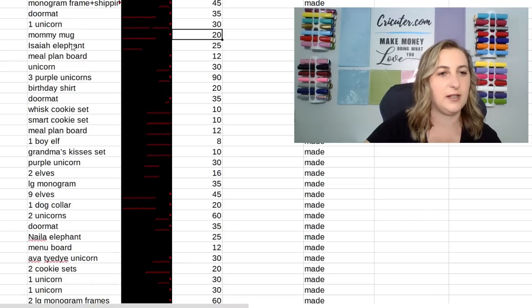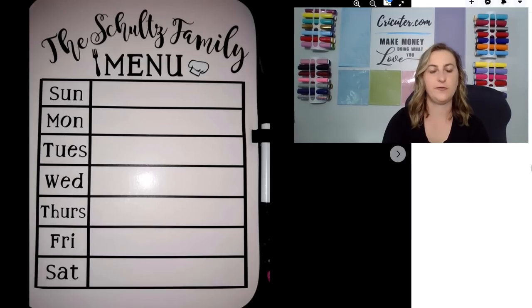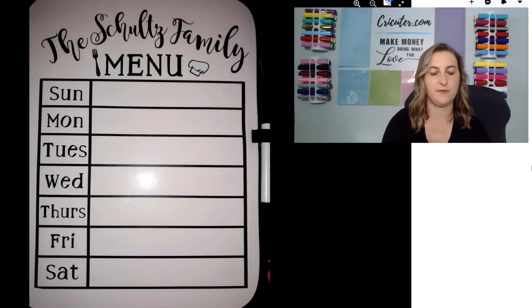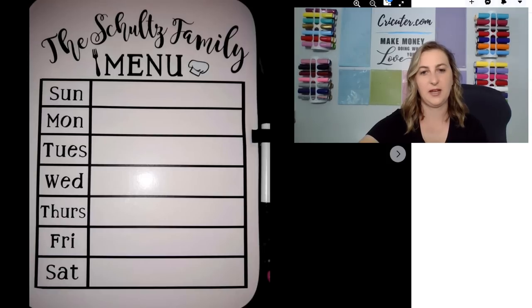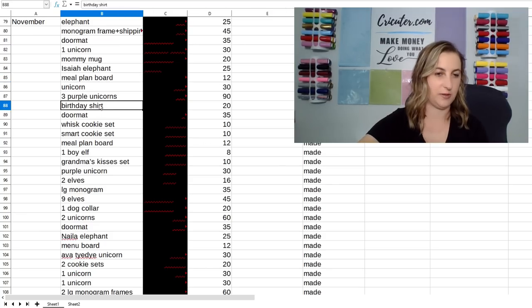I sold some more elephants and a meal plan board. This is a photo of what the meal plan board looked like. The blank is a dry erase board from the Dollar Tree — obviously only cost a buck — and I turned around and flipped it for $12. I just added the family's name and designed it myself. There are magnets on the back and it already comes with the marker, so it's just a perfect little project to sell. I also sold more unicorns, some kind of birthday shirt, and more doormats.